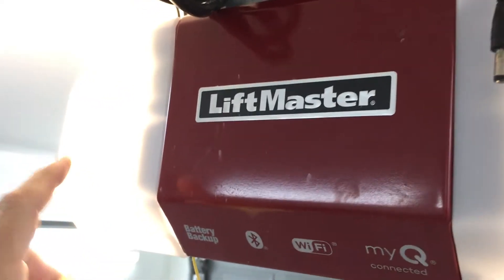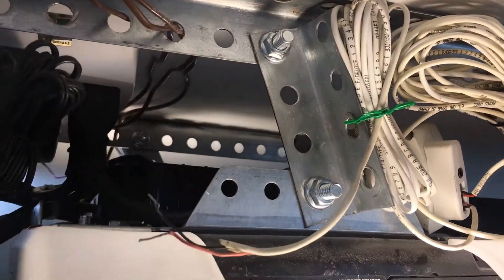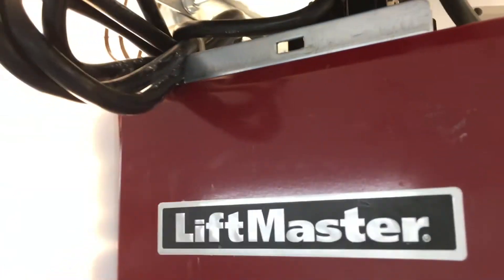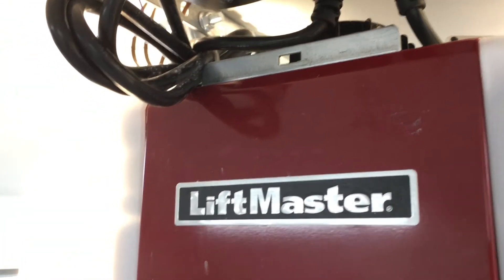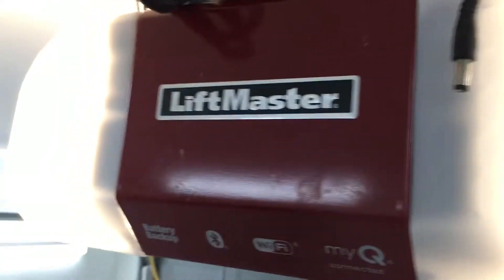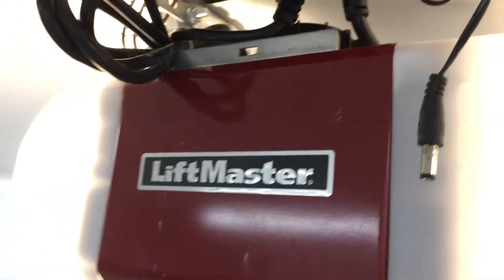The weird thing about this opener is that the way the Insteon IO-Link normally works is you would send the remote contacts over to where the wall button connects on the other side of the opener, and it would just close the circuit there and send a pulse to the opener to open or close. But these new openers don't have that connection anymore — it's more 'smart,' if you will.